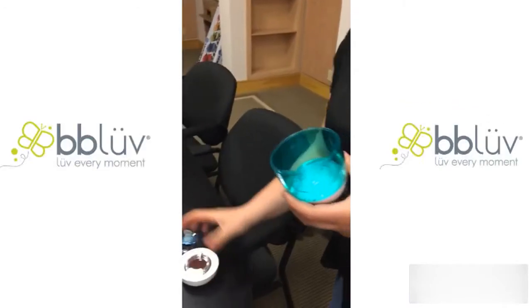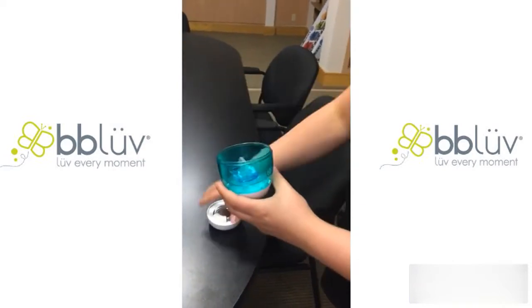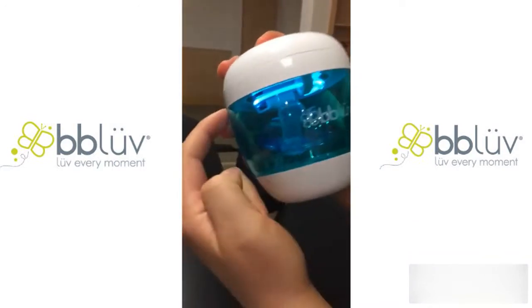Hi everyone, this is the Baby Love sterilizer. If you go shopping with your child and they drop their pacifier, you can always pop it in here, close the top and sterilize it for three minutes.